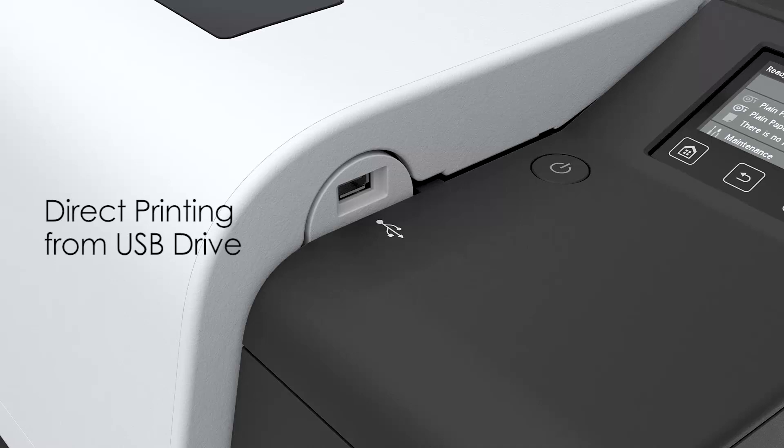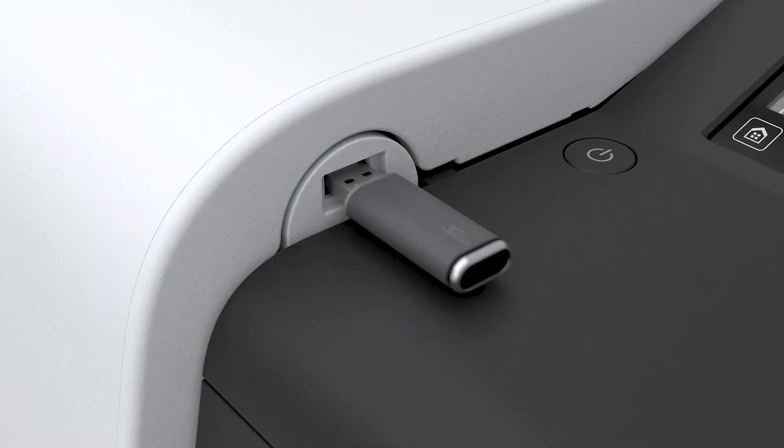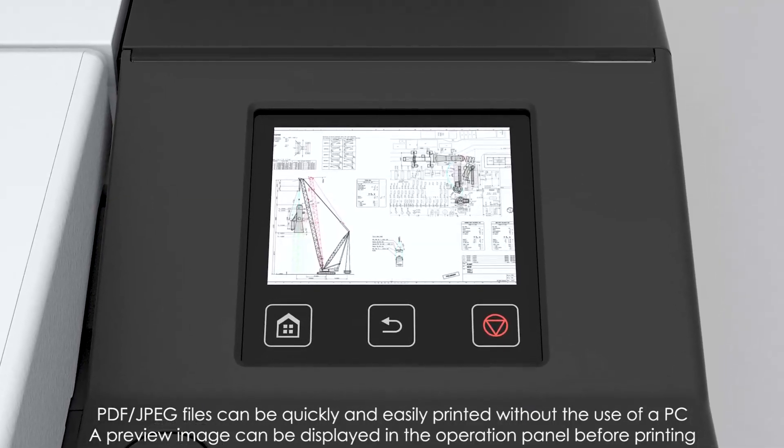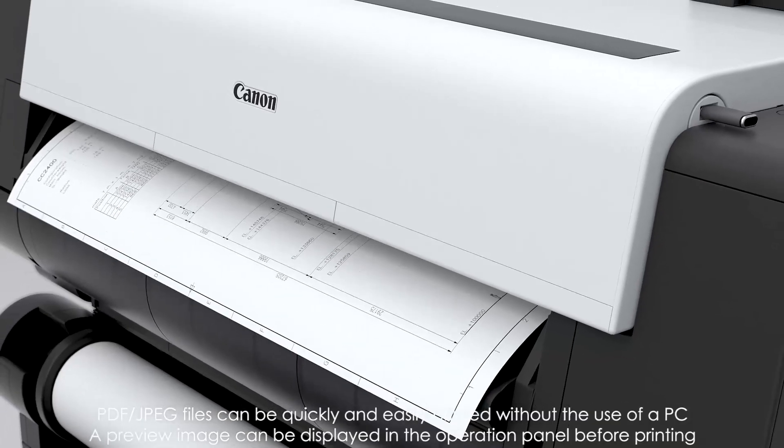Adaptability to printing environments. PDF and JPEG files stored in a USB drive can be directly printed without the use of a PC. A preview image can be displayed in the operation panel before printing.